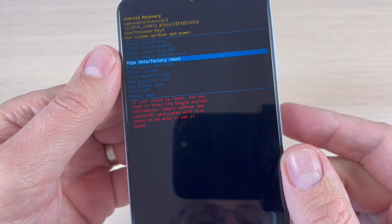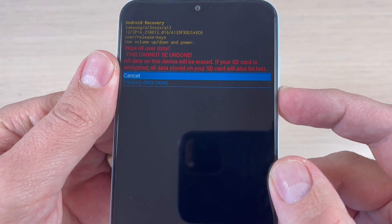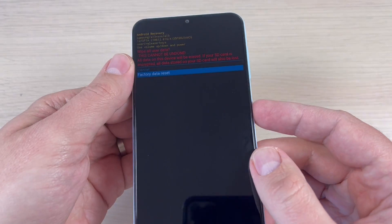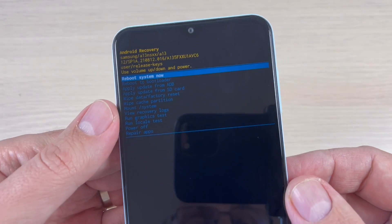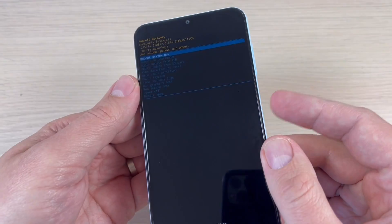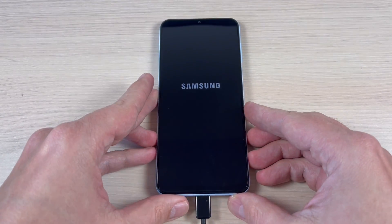To enter, just press the power button. Now again with volume down go to 'Factory Data Reset' and press the power button again. Your phone is now resetting. Once it's done, to reboot, press the power button again and wait until your phone restarts.